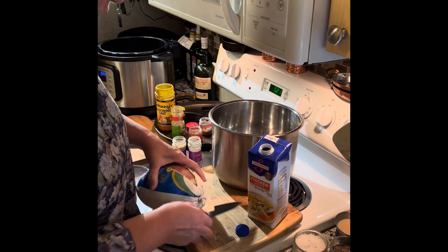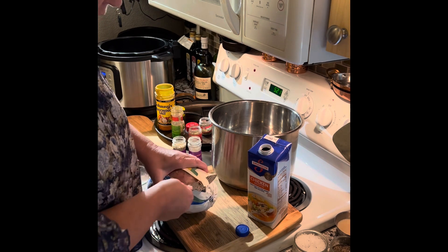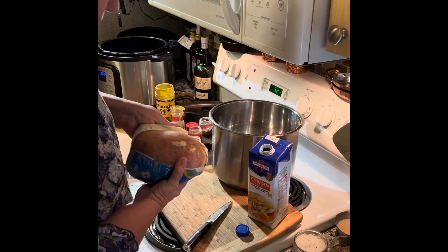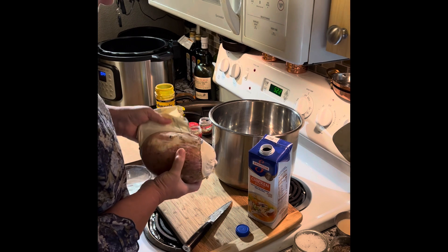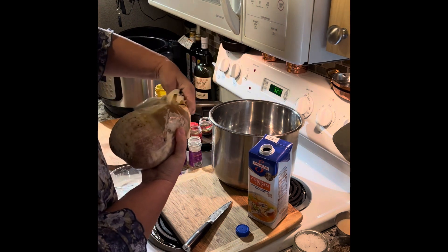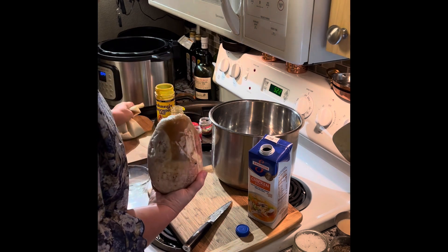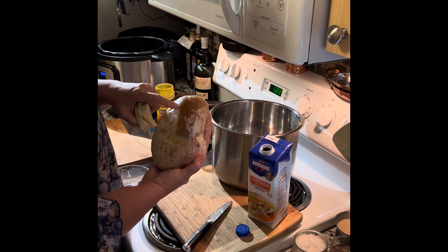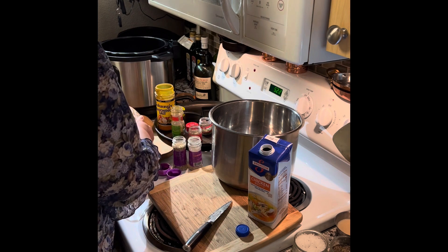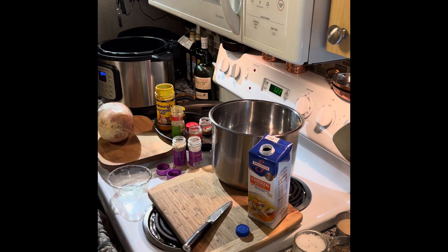I did talk to the guy at Butterball customer service and he said that if by chance you can't get the gravy packet off, it is food safe. It's plastic, but I'm not thrilled with that, so I'm going to try to run hot water on it to get it off. In the process, I got turkey stuff on me.